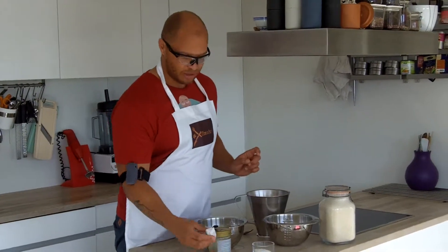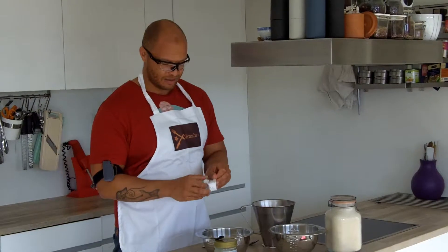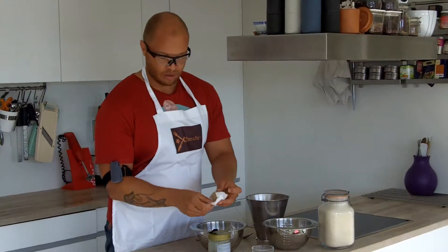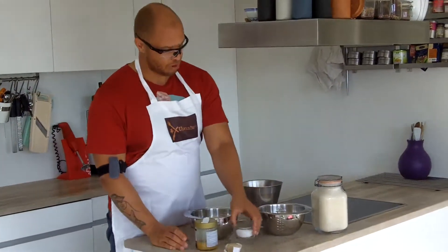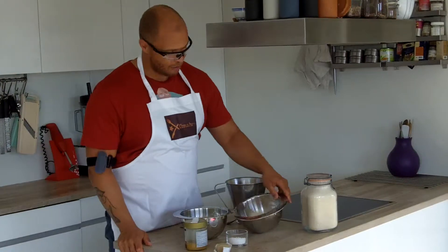So what we need for a whole grain pizza is of course a bit of yeast — some baker's yeast — and we need some honey, or it could be maple syrup as well. We also need a bit of sea or rock salt, and then some whole grain flour.